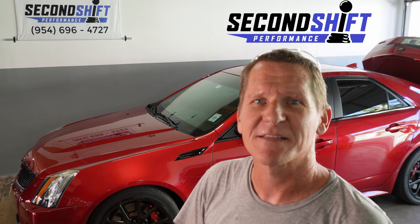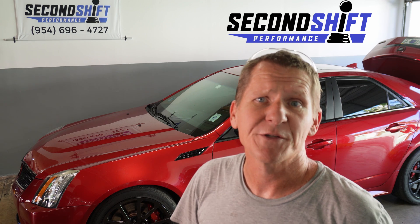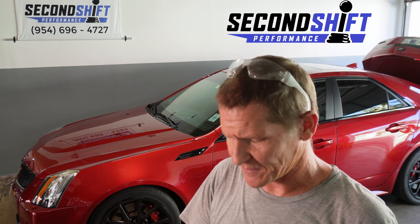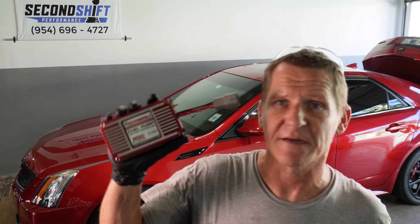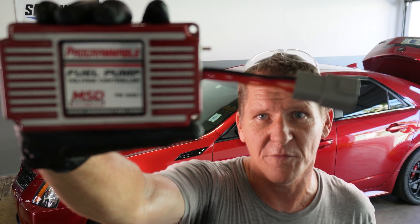This is a 2010 Cadillac CTS-V. It came with a 6.2 liter supercharged V8 — the LSA engine designation. This one has had a couple of pulley swaps and a few other upgrades done to it, and it makes about 650 horsepower at the tires. It also has an MSD 2351 programmable voltage controller for the fuel pump.